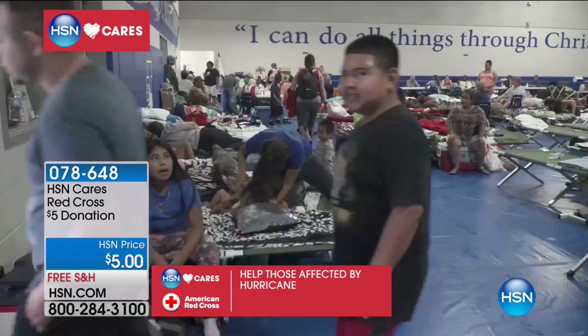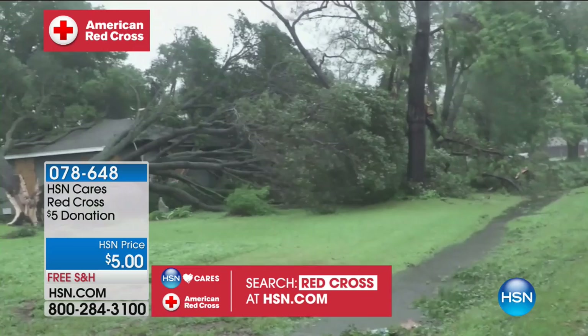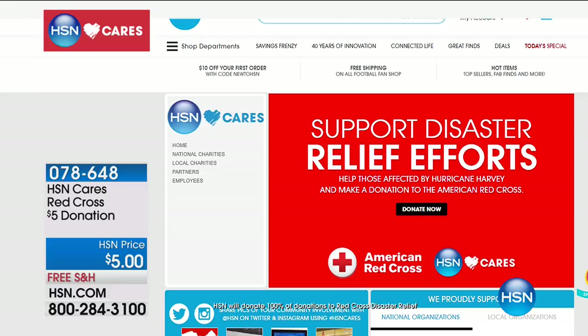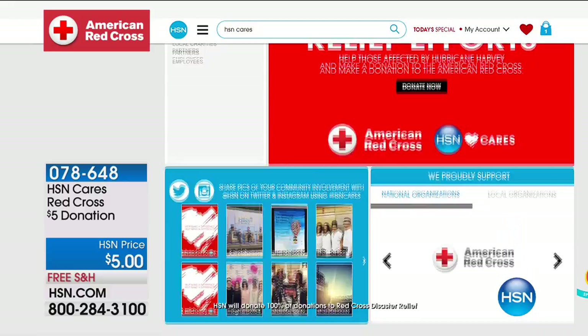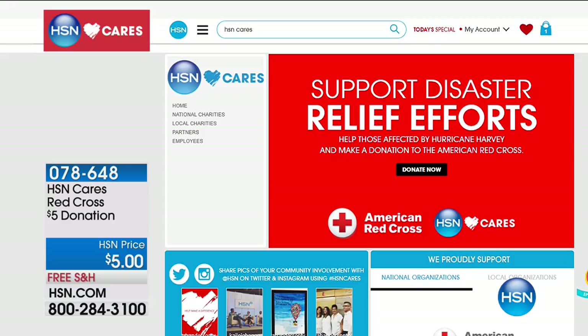HSN Cares partnered with the American Red Cross to support the disaster relief effort going on right now in Houston and help provide customers information on how to be prepared in the event of such an emergency. To help all of those affected by Hurricane Harvey, you can join HSN Cares and make a donation to the American Red Cross. Go ahead and go to hsn.com — search Red Cross to learn more about how you can help. Any amount matters.